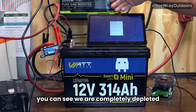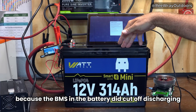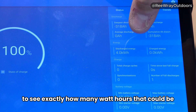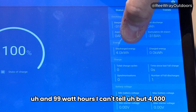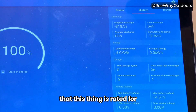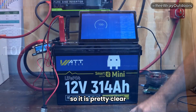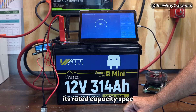As you can see, we are completely depleted. It says unable to connect on the display, which means the smart shunt is shut down because the BMS in the battery did cut off discharging. Let me zoom in so we can see the data — discharged energy: 4.0 kilowatt-hours. That could be 4,099 watt-hours, but certainly within the 4,019 watt-hour range this is rated for. The deepest discharge shows 318 amp-hours, which is well above the 314 amp-hours rated. It is clear this has passed the capacity test — it definitely meets or exceeds its rated capacity spec. Definite pass.